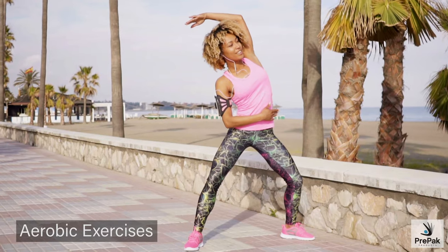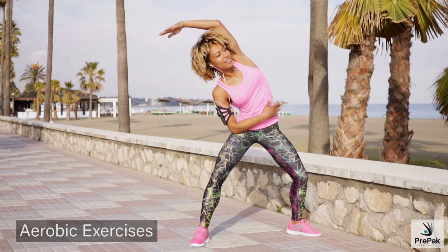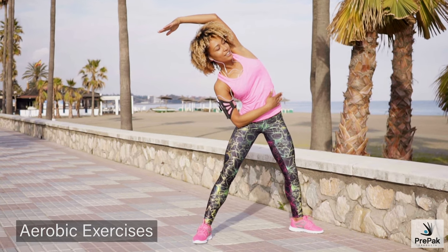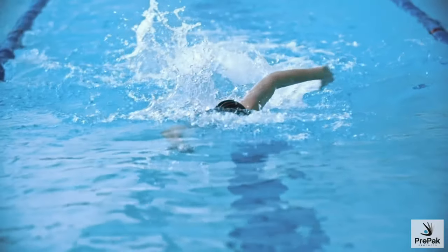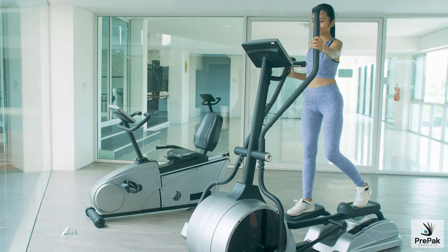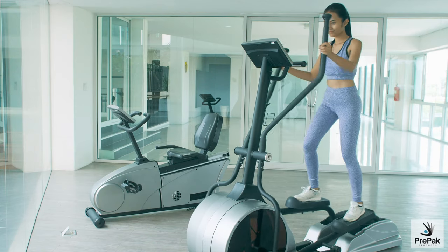Aerobic exercises, or endurance exercises, greatly improve your cardiovascular health. Low impact aerobic exercises such as walking, bicycling, swimming, or using the elliptical machine at moderate intensity are all great ways to improve your mobility and your health.